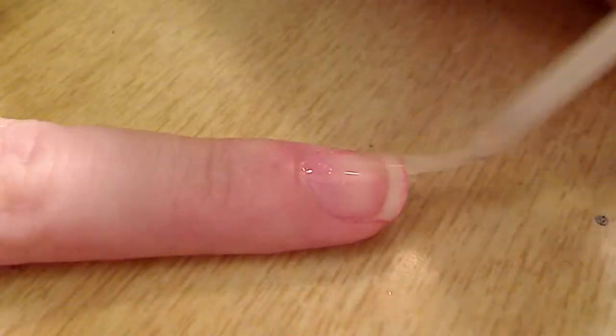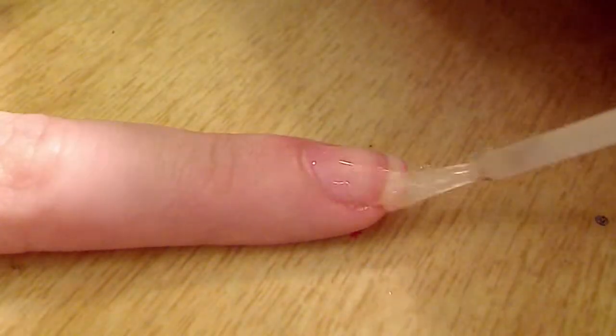The first thing you're going to want to do is take some clear nail polish and apply that to the base of your nail to protect your nail.